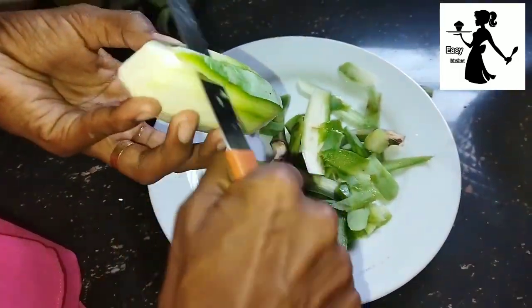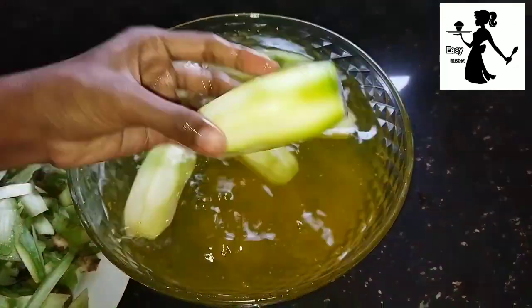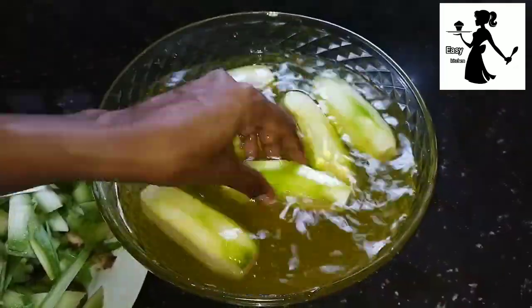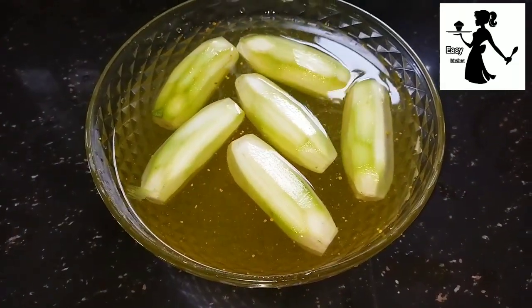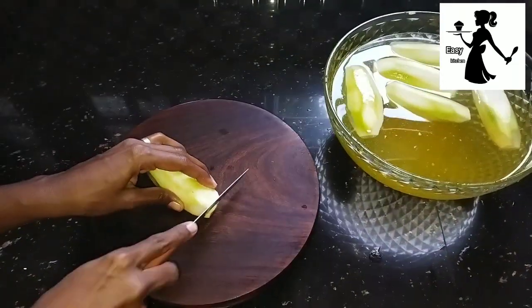Select the chips and put them in the middle of the plate, and then put them on the top.